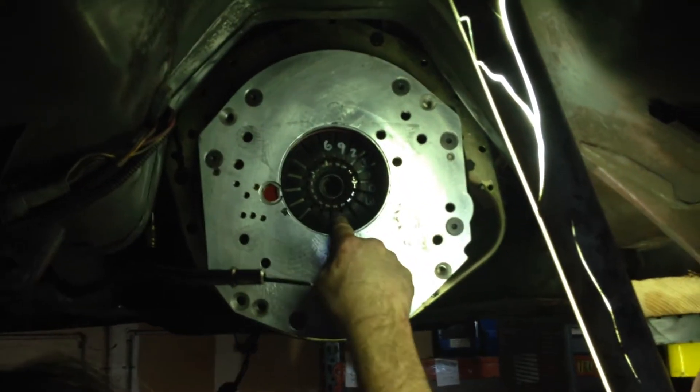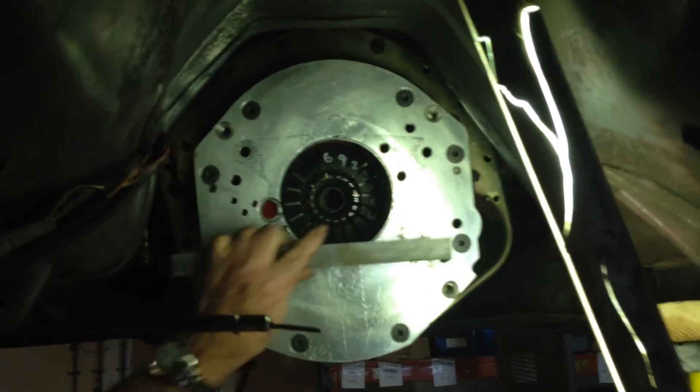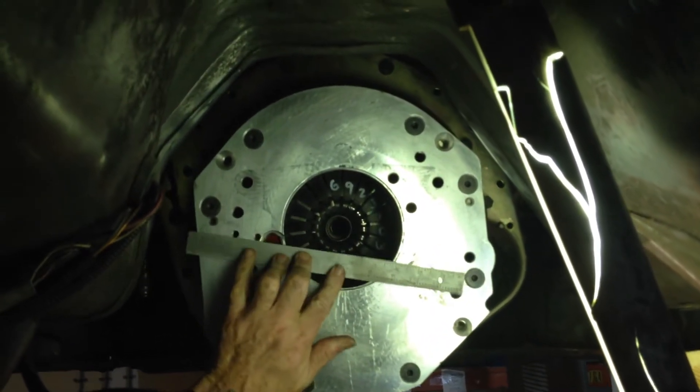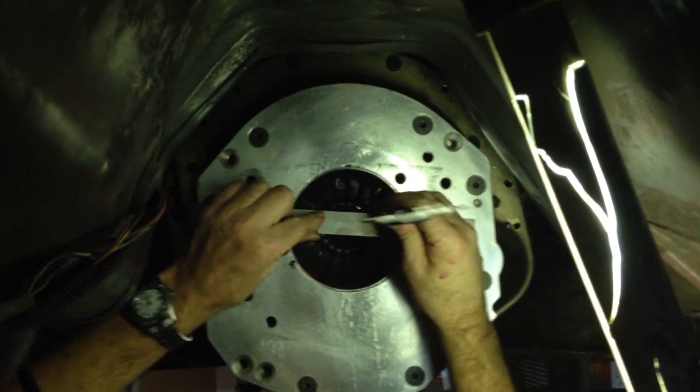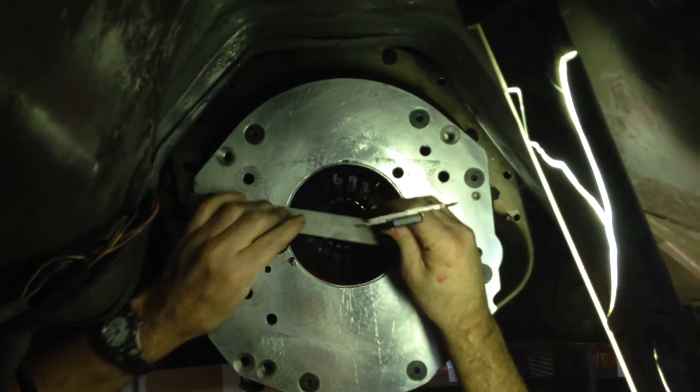First thing we're going to do is take the A dimension. We're going to measure from the back face of this bell housing to the tip of the fingers. I'm going to take a straight edge and put that right up against there, then take my calipers and measure right to the tip of the fingers here.